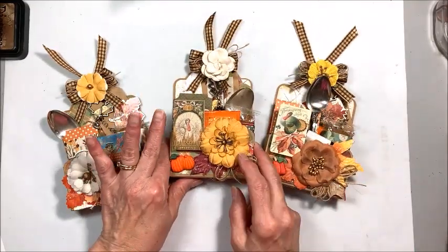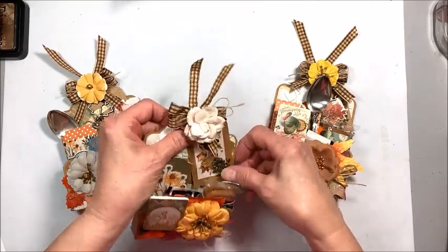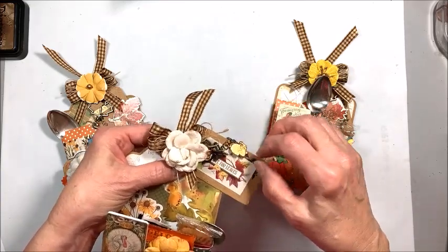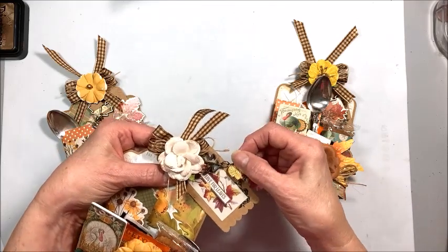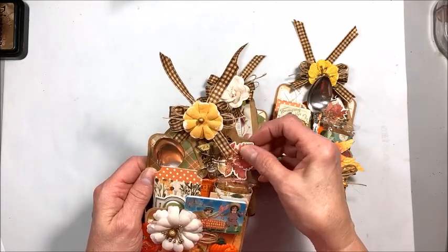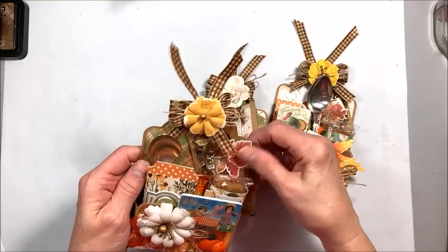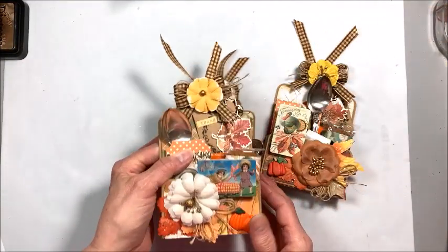I've got three different ones here. All are basically the same on the inside. The little tags are different — I just took some charms from my stash and used binding rings to put these little charms. There's a turkey and a flower and a leaf. I used stickers from the collection on these tags. The tags are Prima — they came in a box of flowers I've had forever. Here we've got a wishbone, an acorn, a leaf, and a little chipboard piece.